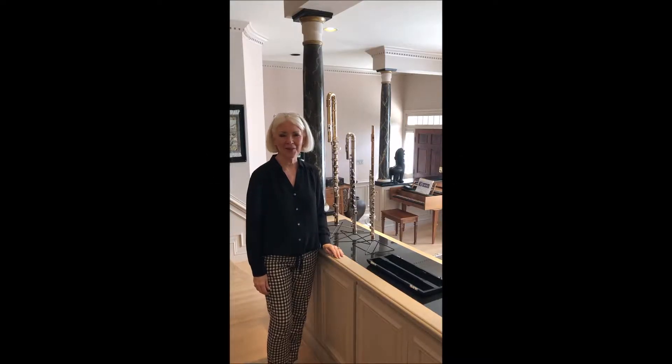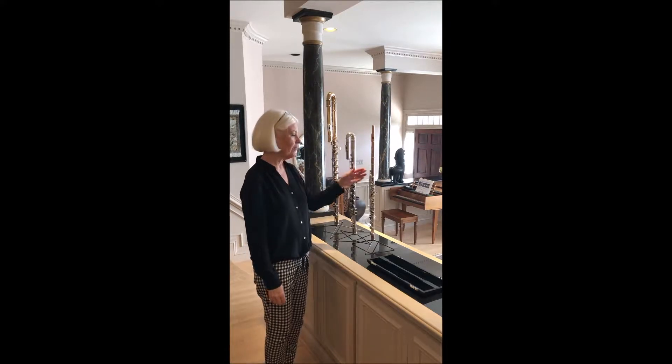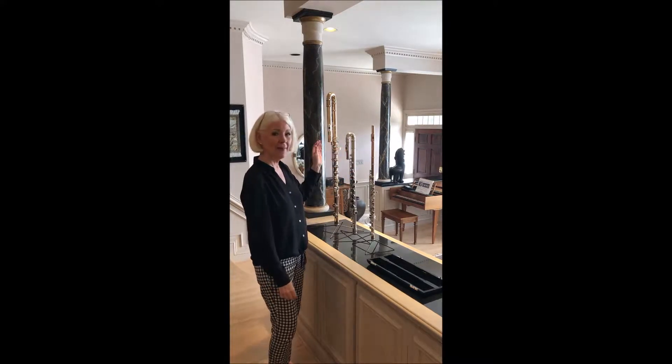Hi, I'd like to show you the new Woodwind Design Carbon Fiber Flute Stand. I have one for the C flute, the alto flute, and the bass flute.